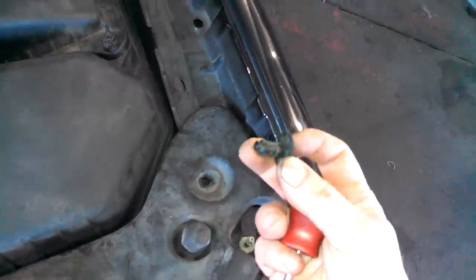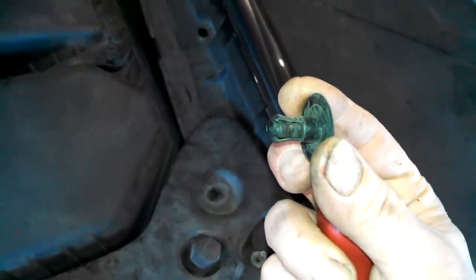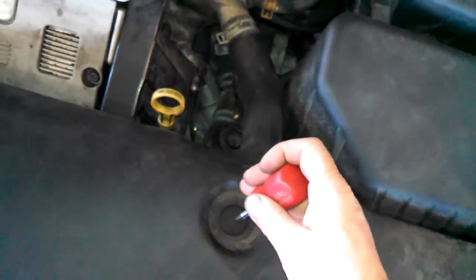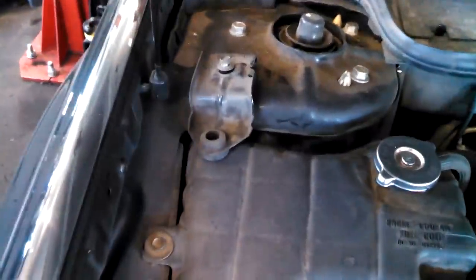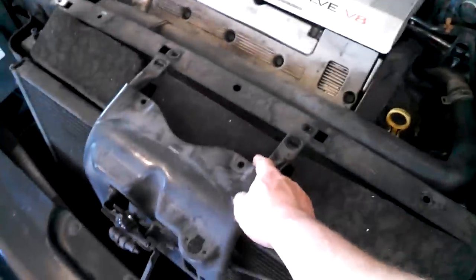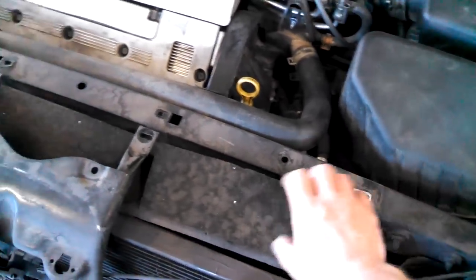Push these out to put them back in, so we'll take the rest of the pins out and get going on this radiator. We've gone ahead and removed the 10 millimeter bolts here for the radiator bracket — 10 millimeter bolt here, get this loose, 10 millimeter bracket here, bolt for the other side of the radiator.